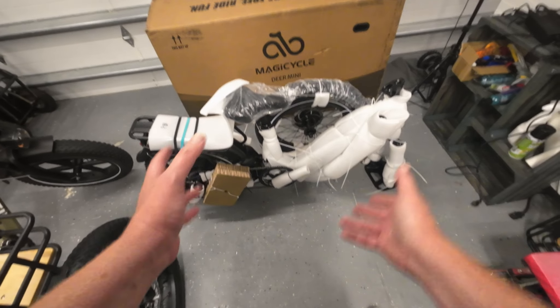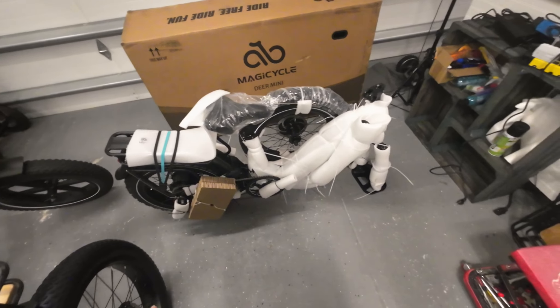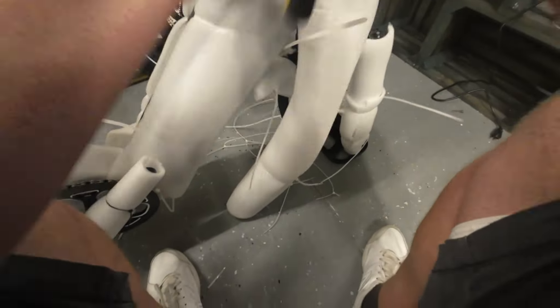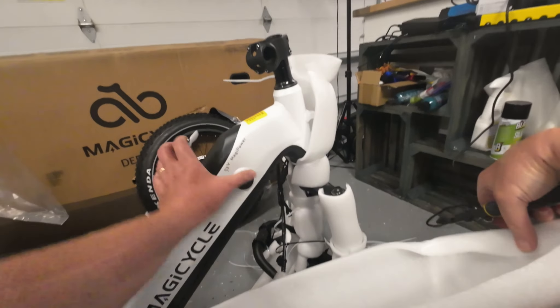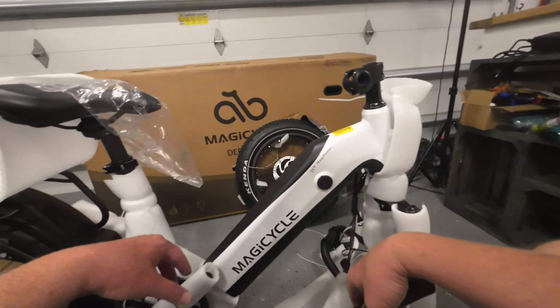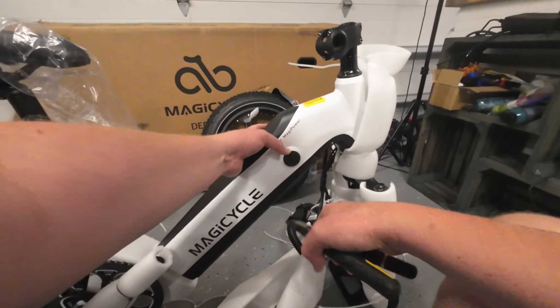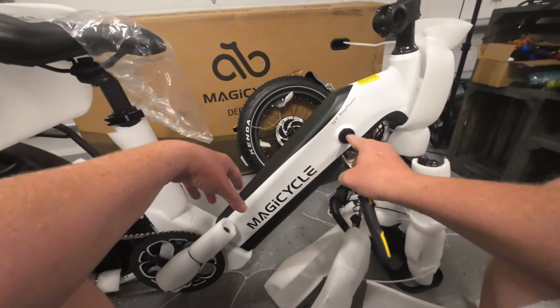We have a lot of zip ties to cut off and it looks like pretty standard packaging with foam wrap all the way around. So far everything looks good. 52 volt magic power — look at that, that's nice. Got a port right here. I like that port, I like that cover. That's good quality there.